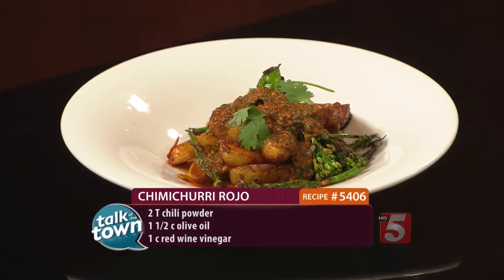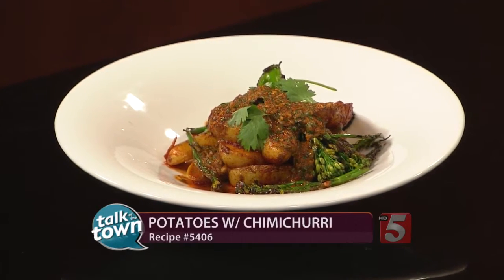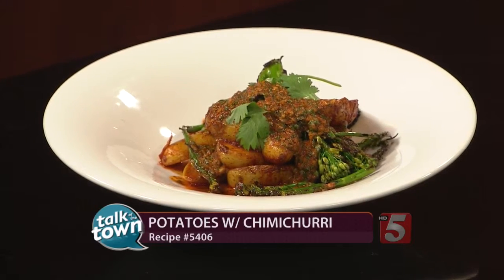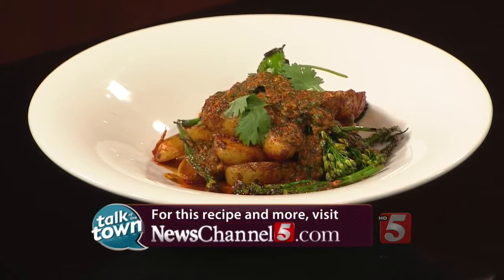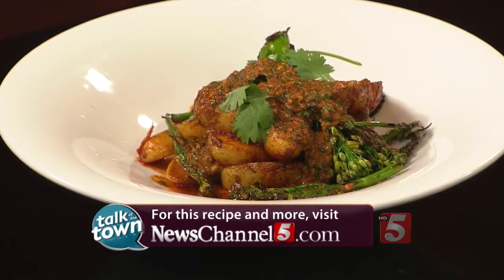You can get this over at Little Octopus as well as a bunch of other fantastic things. I think you're going to love this recipe and the restaurant too. Thanks so much for being with us, Chef Daniel. This is recipe number 5406 — it's available online at newschannel5.com or you can get it over at Little Octopus. They're located at 604 Gallatin Avenue in East Nashville.